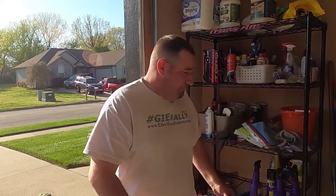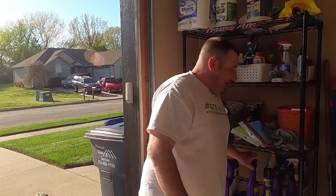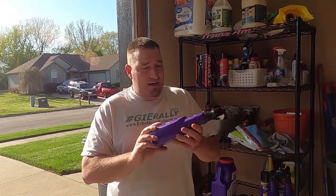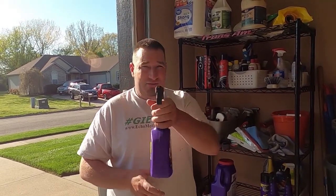Stay tuned, and you can go check out Super Clean on their website. You can buy it by the gallon, in 50 gallons, or even bigger if you really want. This stuff is great, and we're going to jump into this video — let's get going.